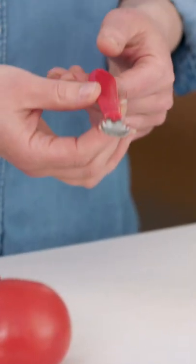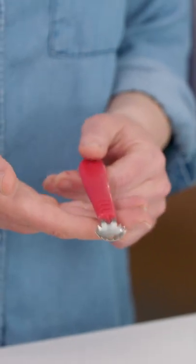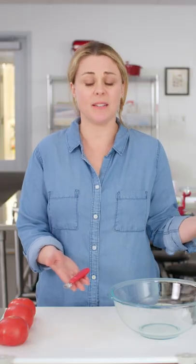Tomato corers — they help you hollow out the stem and tasteless core of a tomato. I have our winner right here from Norpro. I was like, who needs one of these?